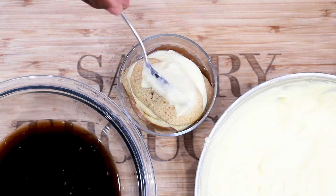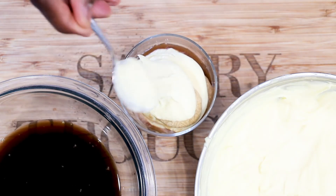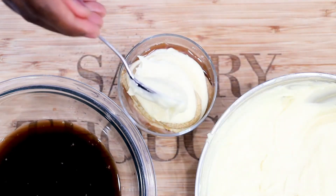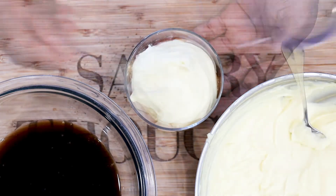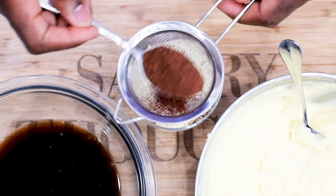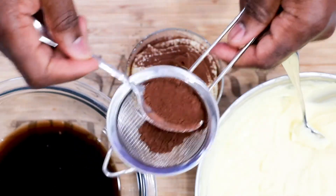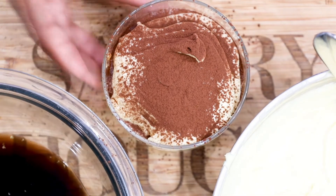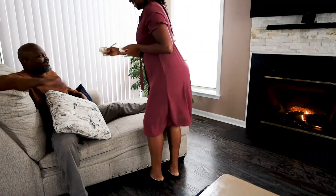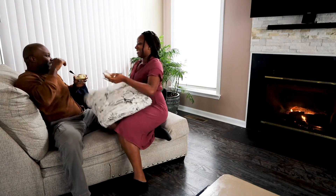Sprinkle that with the dark semi-sweet cocoa powder. Hershey's special dark cocoa powder is highly recommended. You guys know that I love to eat, and food makes you happy — it makes me happy, even if you're having a bad day. What can be better than sprinkled semi-sweet dark chocolate on top of a licorice coffee-flavored dessert? And look at that — I made her happy. A beautiful date night with our wonderful tiramisu cups.